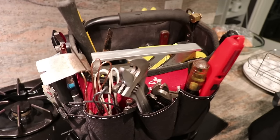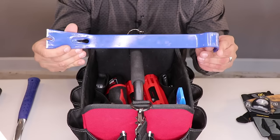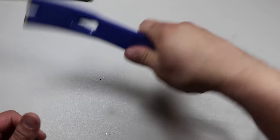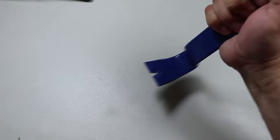Everyone with a tool bag has some kind of pry tool. This is a Vaughn 15-inch Long Original Superbar — a made-in-the-USA five-star pry bar. The rocker head design is great for maximizing prying power and leverage. It's useful for prying molding, scraping, and pulling nails. Highly recommended.